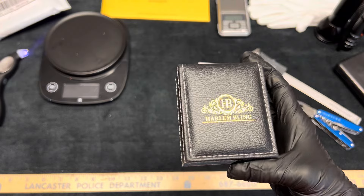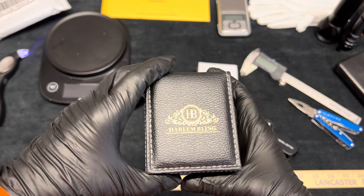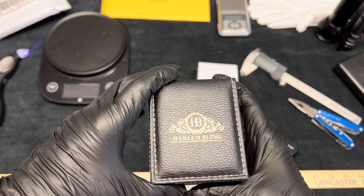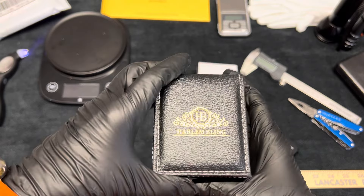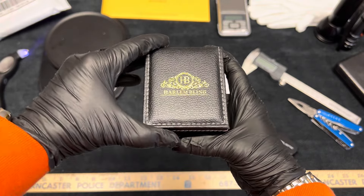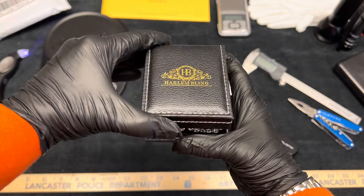We'll slide this off with a pretty case here. I think I know what this is — I think it's a tennis chain, a moissanite tennis chain. It might be 16 inches, and it's sterling silver, not the gold. So here we go. Boom. Yep. That's the first one I've got like that.